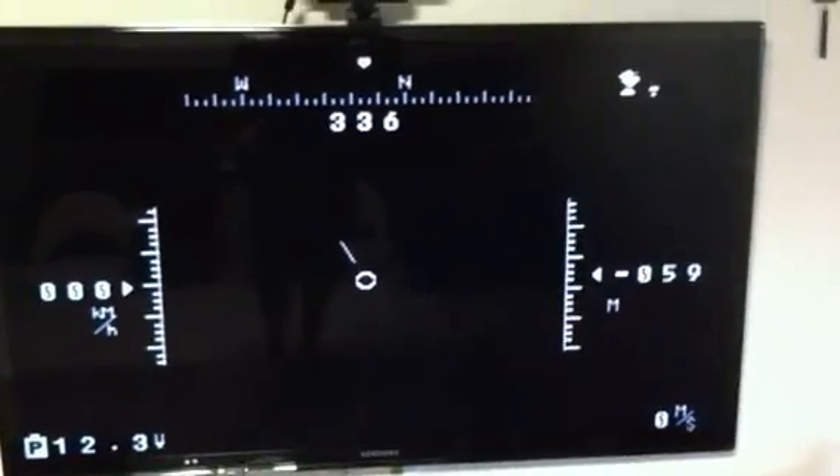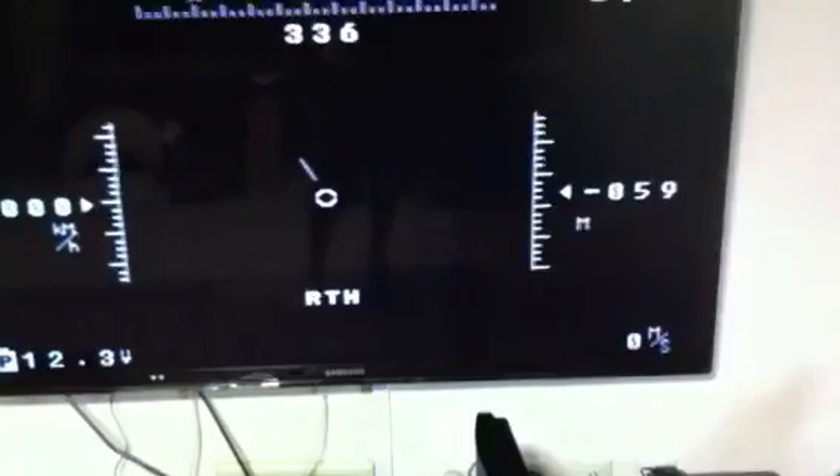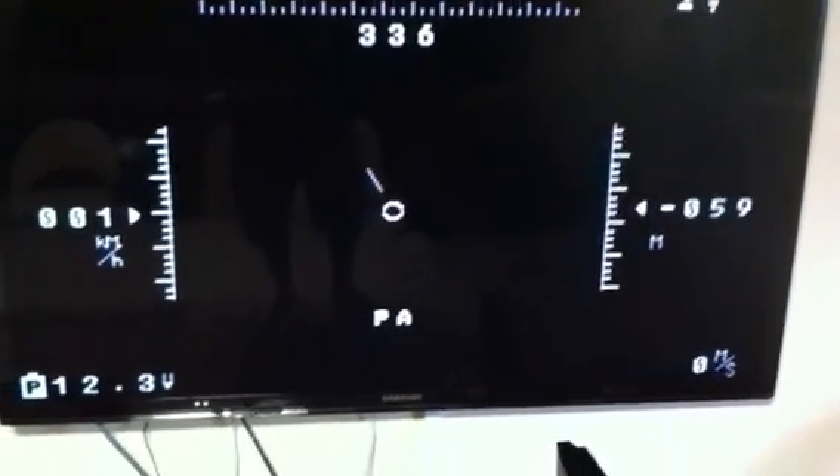Suppose you lose your GPS signal — if you are in Return to Home mode, as soon as you lose the GPS signal, it will be automatically downgraded to PA. So it's going to show something like this if you don't have it. In this case, I forced it in the command.